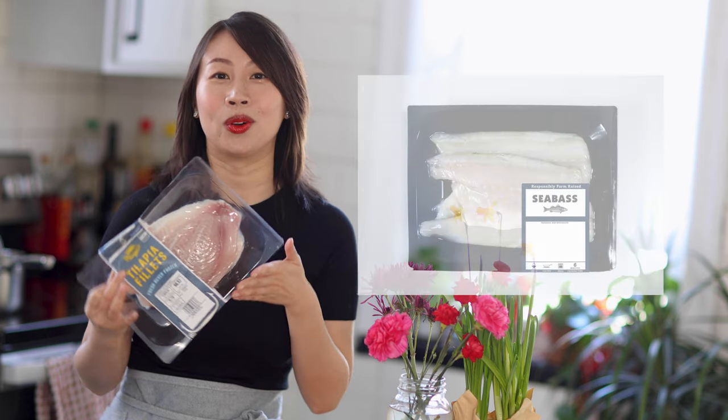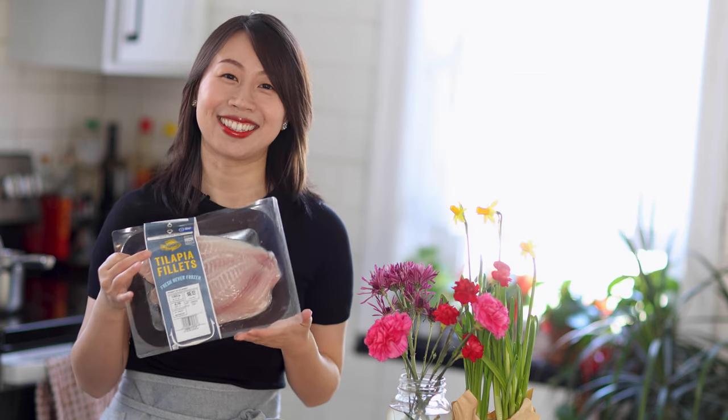Today we're going to use one pound of tilapia. You can use any fish that's readily available to you, such as catfish, swai, or sea bass. So now let's get started.